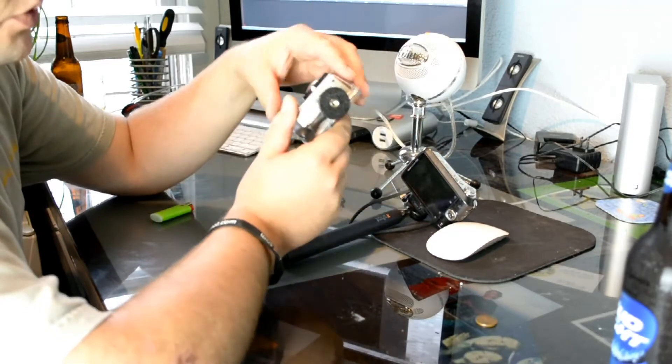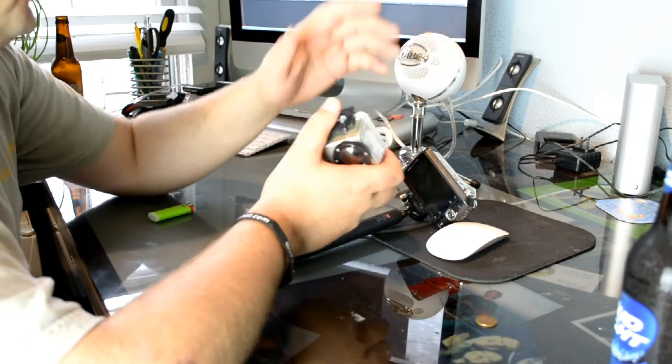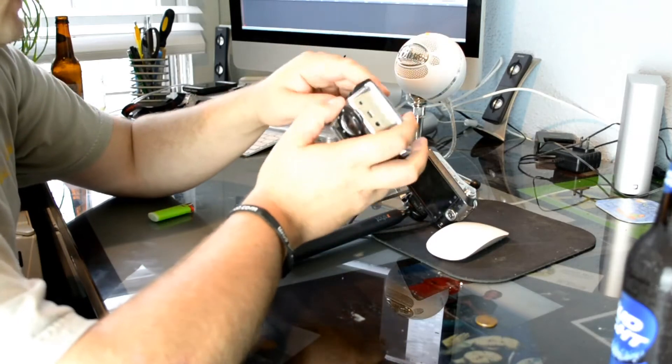I'll show you a few applications you can use the pole for — you can absolutely use it for anything, but I'll just show you what I've used it for so far. And that's it, thanks for watching.